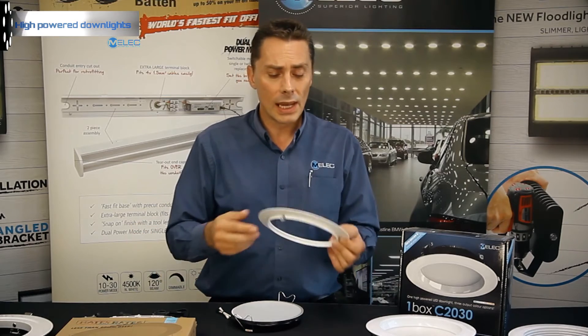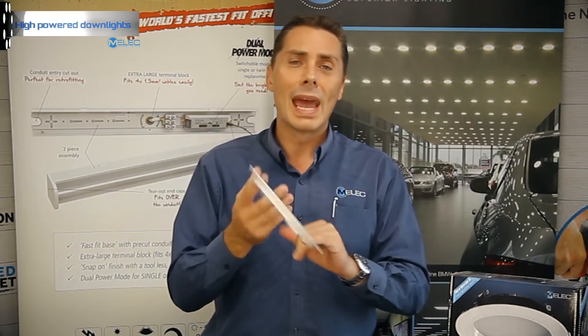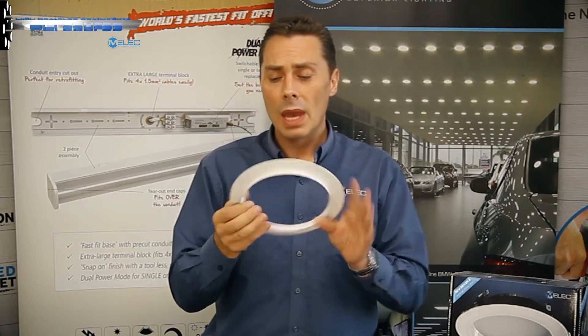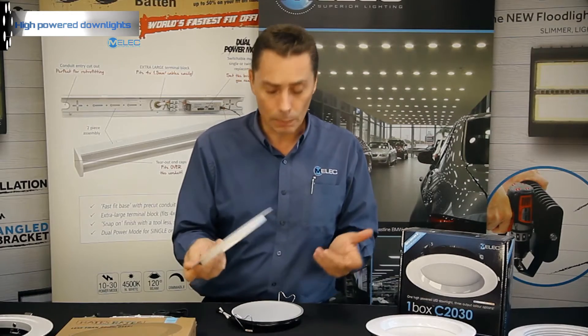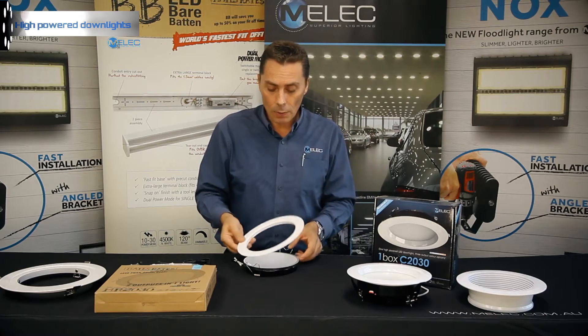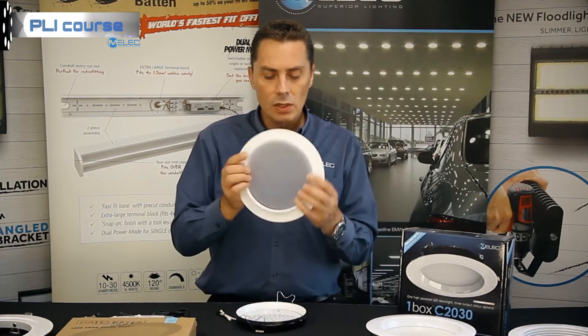What about in a theatre? In a Birch Carroll cinema, a lot of them have that black trim. So having the option to remove this and send it away to a powder coater or get it printed — that's another option available to you.